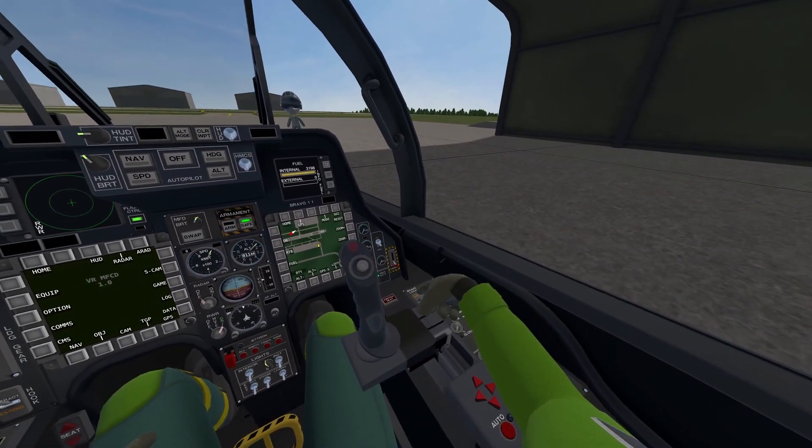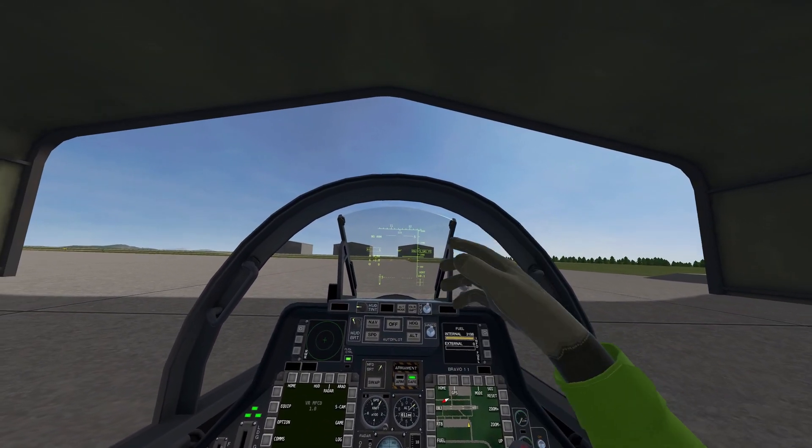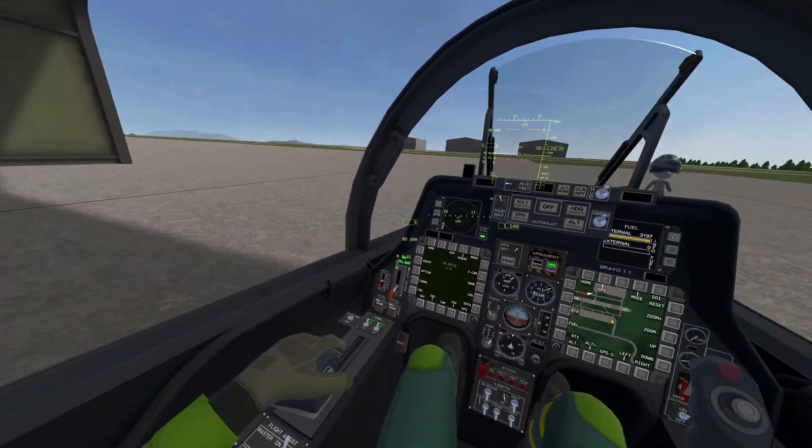Flaps to one, brake lock off, and let's give it a bit of throttle. ICS on and HUD on. Let's bring down the visor. Looking good.